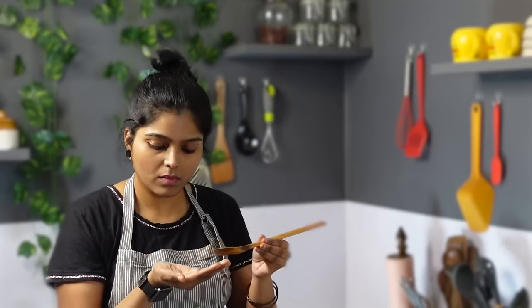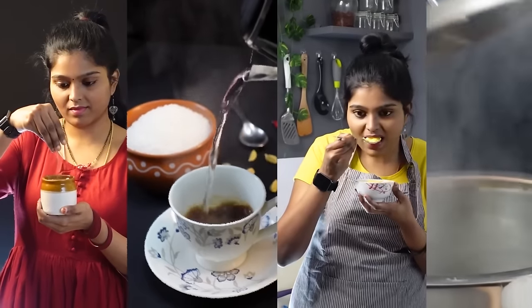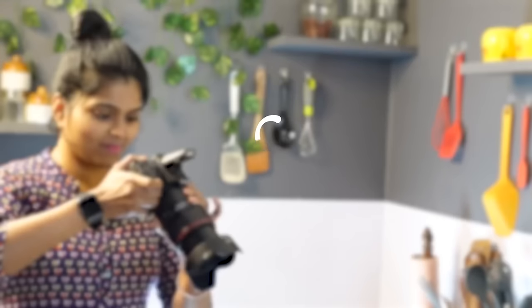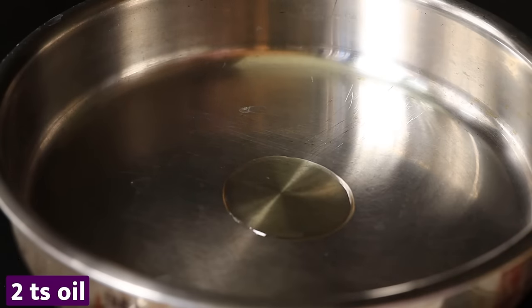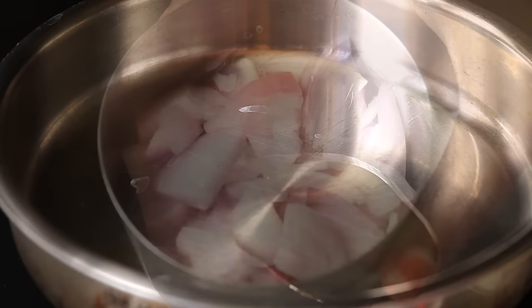Hi friends, my name is Rabi. Welcome to Indian Recipes Tamil. Please like and subscribe to our channel on Indian Recipes Tamil, and please click the bell. Please like this video for the recipe I'm talking about.